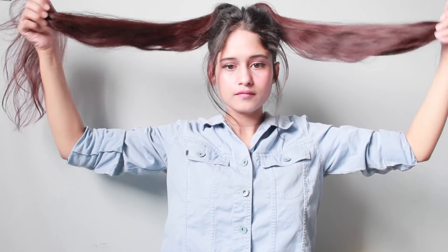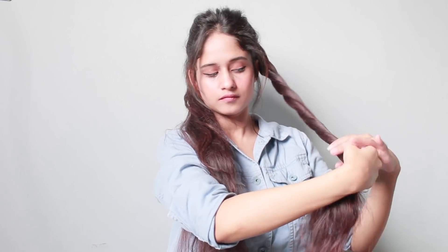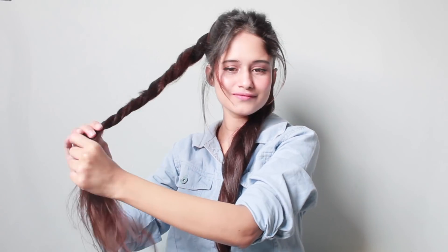Using an elastic band, divide your hair into two sections and start twisting your hair from the top all the way to the bottom. Then fold both sections into a top knot and secure it with the help of a few bobby pins.